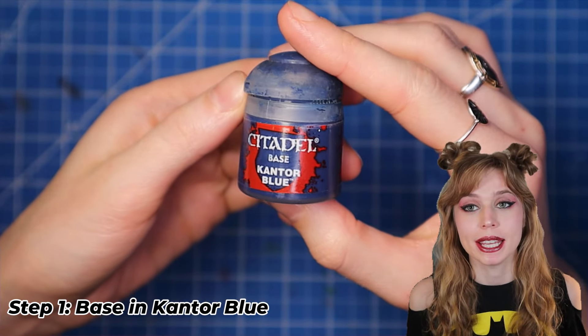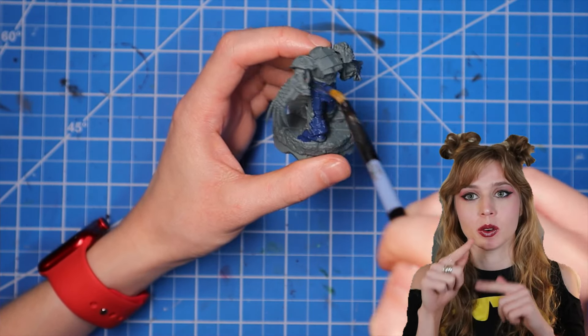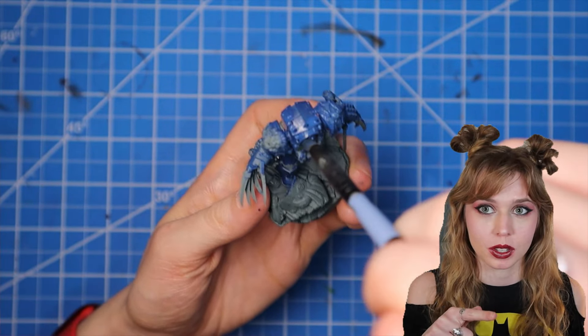Step one, we're going to paint the entire model in Cantor Blue. It's okay if you paint over the little fleshy areas or the little metal parts, because we'll go back and paint over those later.